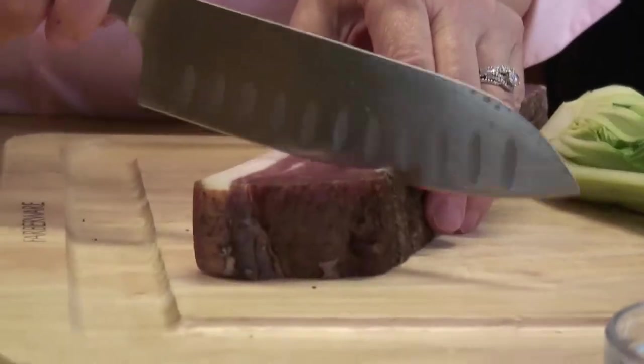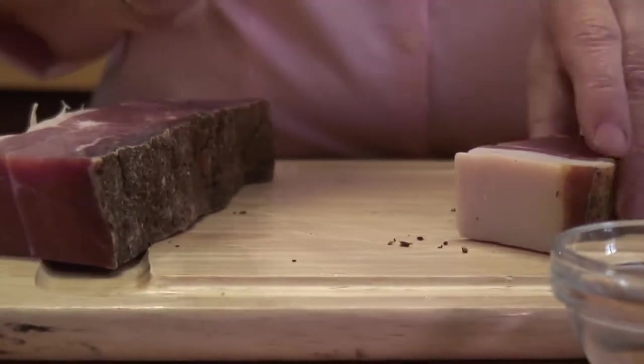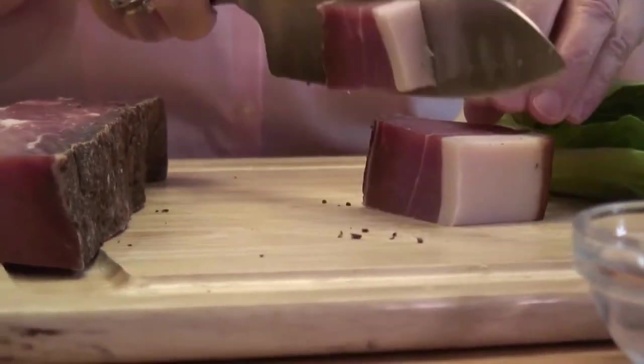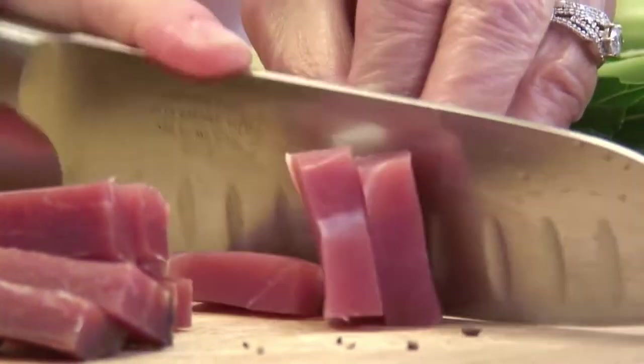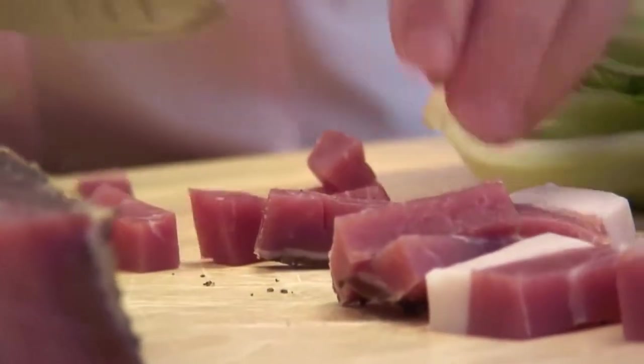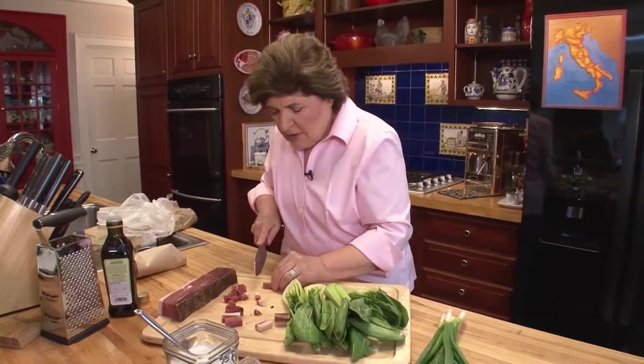So we're going to use this speck to flavor the bok choy. This is where the east meets the west. I'm going to cut off about a quarter of a pound — I've got this in a chunk because I want to dice it up. You don't want to take off that fat because that is part of this ham. Cut it with a good knife into slices. The first time I had this, I had it as an antipasto — very thin slices with cheeses from the same area, with pickles, with a really dense bread like a rye bread or buckwheat bread. We want to dice it up because this is going to flavor our bok choy.